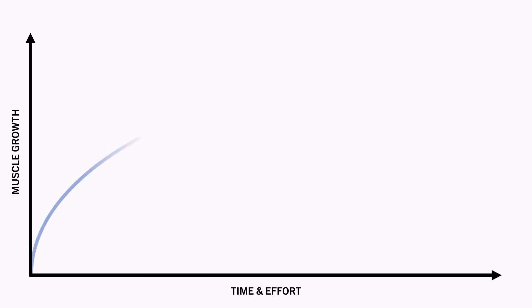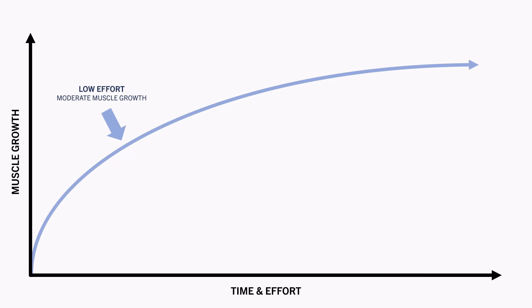Like most endeavours, there are diminishing returns when it comes to lifting for muscle growth. Putting in a little time and effort can yield big results. But doubling your time and effort doesn't double your results — it may only produce a small additional benefit. And the more time and effort we put into lifting, the less additional gains we obtain.